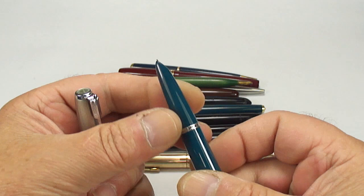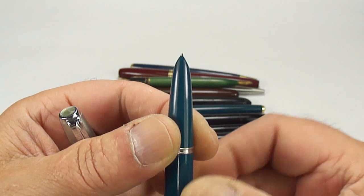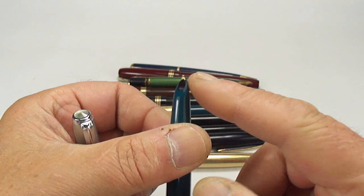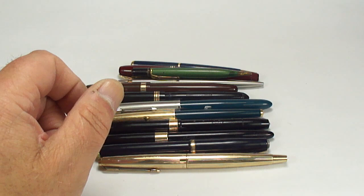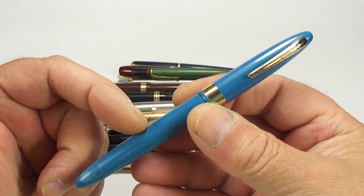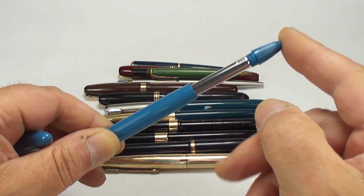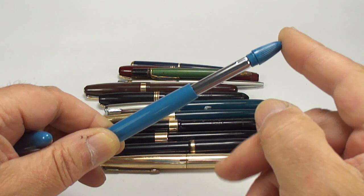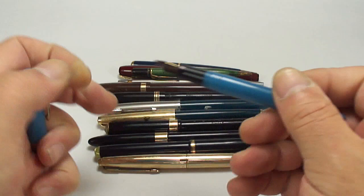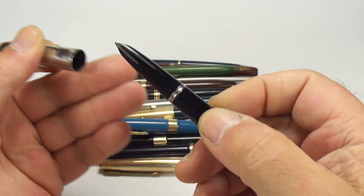A nice teal blue Parker 51 — I believe one of the tines is broken off the nib, but I've got spare nibs for these so we'll restore that and somebody will have a nice Parker 51. And yet another Sheaffer — is it periwinkle blue or pastel blue? It's got an open nib and it's the touchdown filler, where you unscrew the end and press down on the tube to fill it. That will be restored and is looking for a new home.